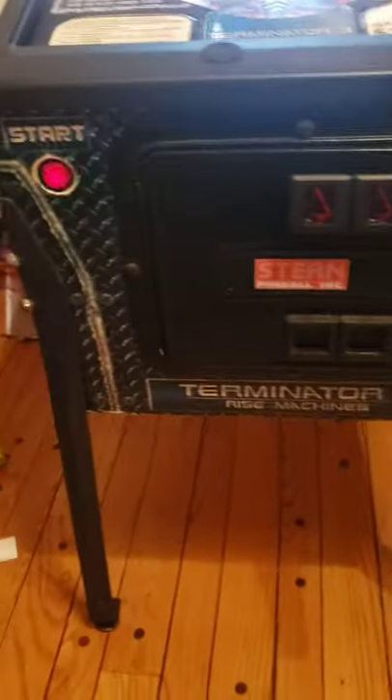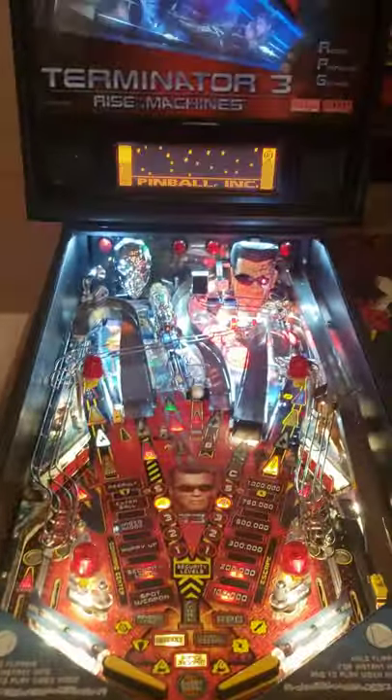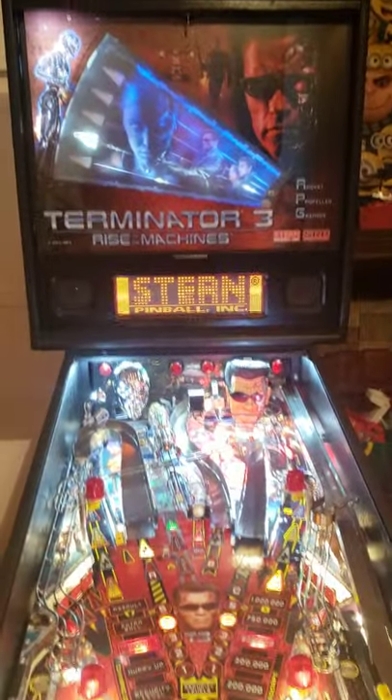Front of the cabinet — again, game's just in nice shape. Gonna stop real quick, open up the back and show you the boards.